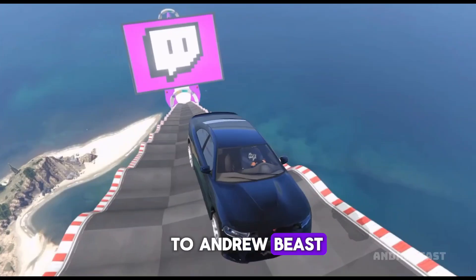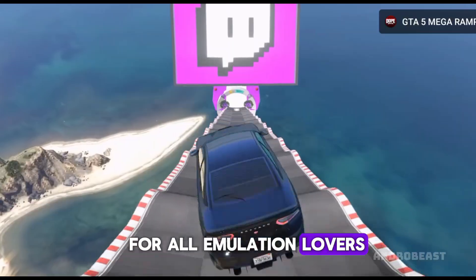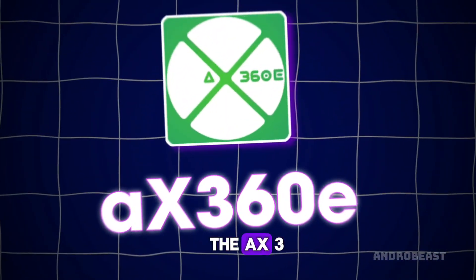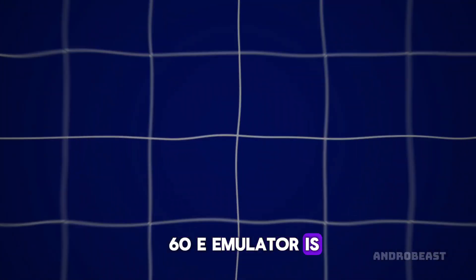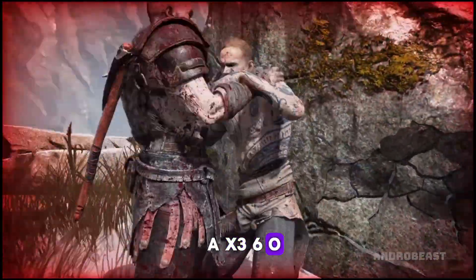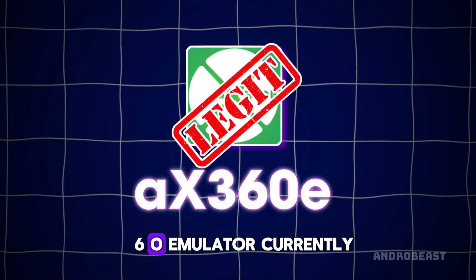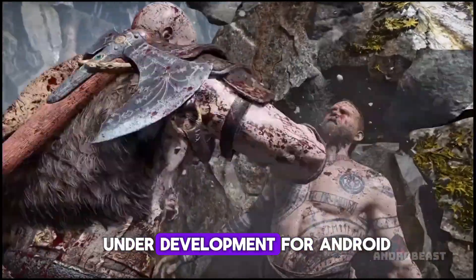Hey guys, welcome back to AndroBeast! So, the best news for all emulation lovers — the beta version of the AX360E emulator is finally out for us to test. AX360E is the one and only legit Xbox 360 emulator currently under development for Android.